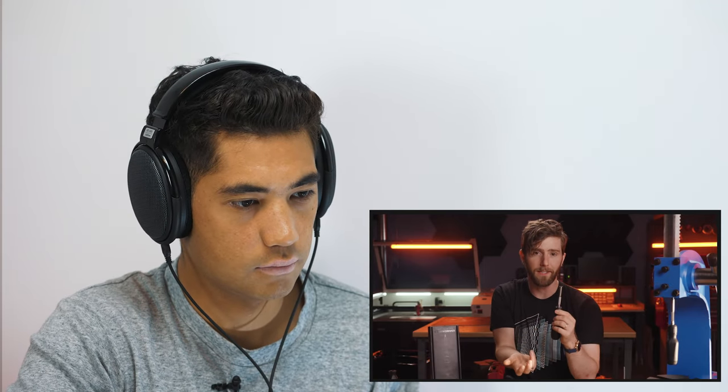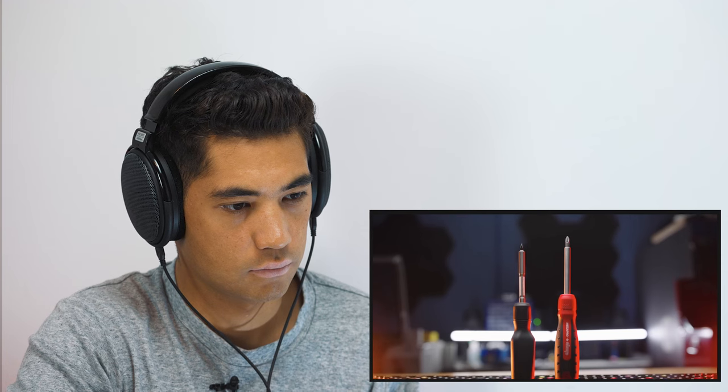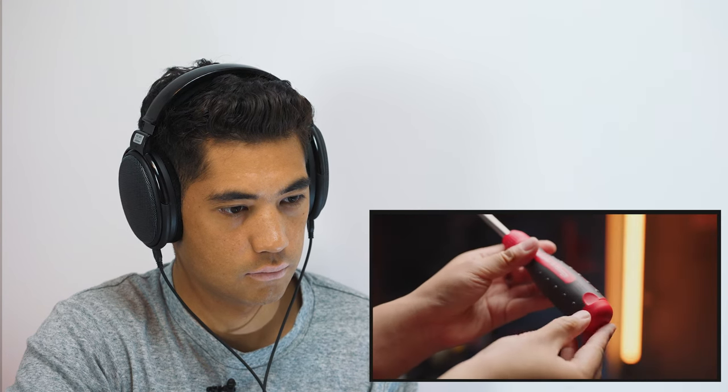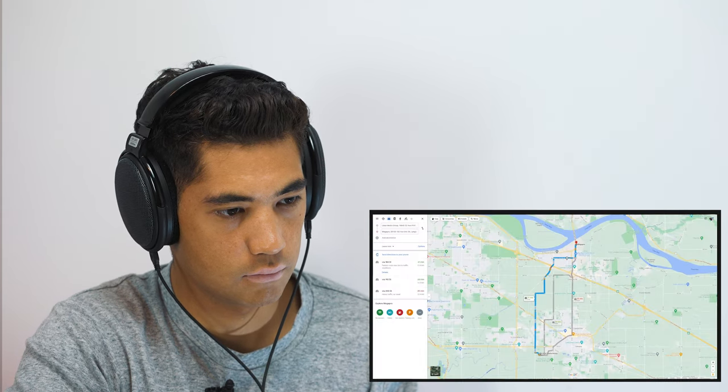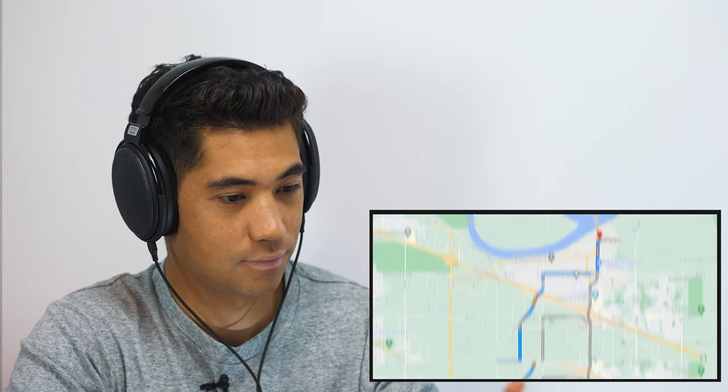Other than reinventing the wheel, the smart engineer finds the best existing wheel and then refines it. So right out of the gate, Mega Pro was an obvious partner. Their ratchet mechanism is fantastic and has been proven reliable for over 25 years. They own the patent on what is literally the best bit loader available for a ratcheting screwdriver. And their office is a 20-minute drive from ours, making collaboration much easier.